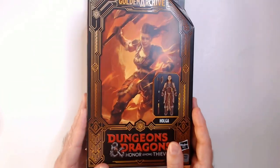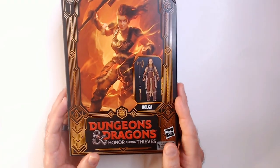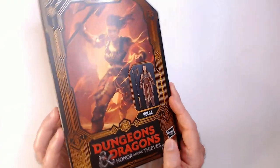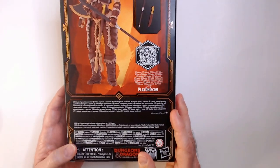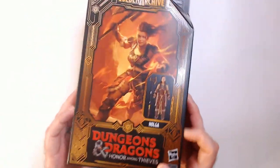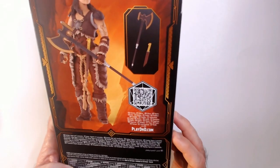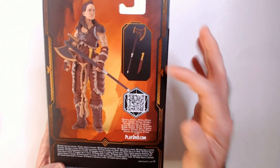Welcome back. We have the Holga action figure from Dungeons and Dragons: Honor Among Thieves. I never saw this movie but I hear it wasn't too bad — it can't be worse than that first D&D movie, which was really, really bad. This is a Hasbro figure, came out in 2023, made in Vietnam. Looks like she has a couple accessories: an axe and a knife.